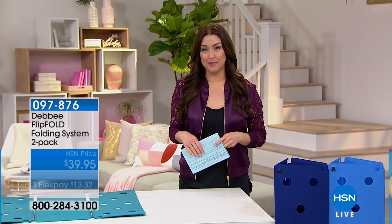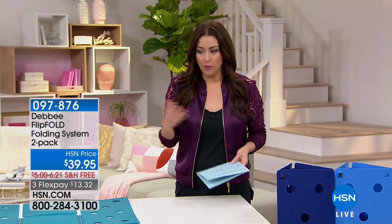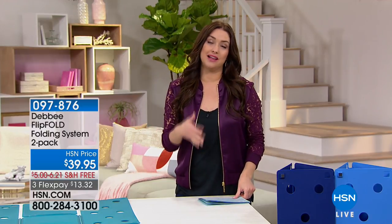Thank you, Terry. It's pretty scary when you think about what you're bringing into your home and what we're putting in our laundry, right? So we're glad that we have Nellie's for you. You can shop everything on HSN.com.